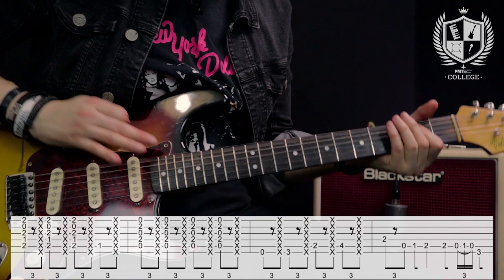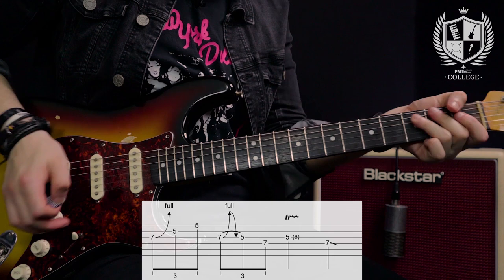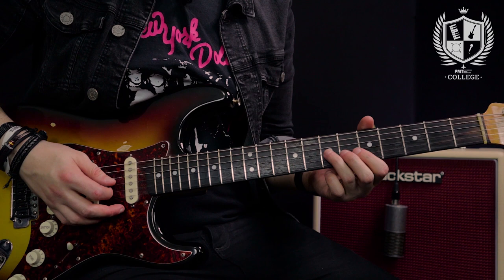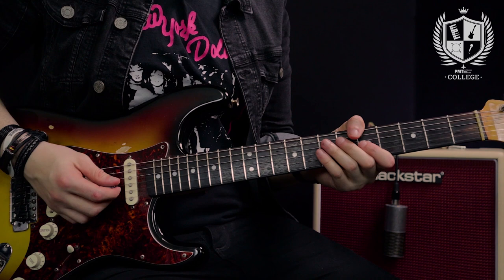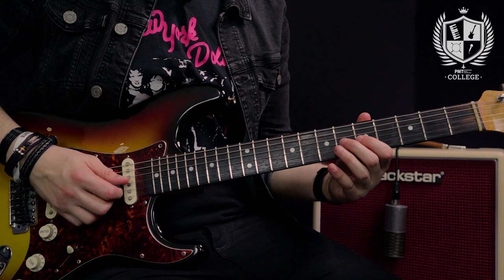Stevie Ray Vaughan style technique number two is a major third trill. In the key of A, the major third occurs on the sixth fret of the G string. When we play the five and seven on the G that's the minor third to the fourth; this note in the middle on the sixth fret is the major third. Stevie would put this major note in over his progression. The lick has a triplet feel — one and a two and a three and a four. Beat one is a full-step bend on the seventh fret of the G and fifth fret on the B and E strings. Beat two is a full-step bend and release on the seventh fret of the G, fifth fret on the G, and seventh fret on the D. Beat three is a trill from the minor third to the major third, and on beat four we land back on the seventh fret of the D string and slide it out.